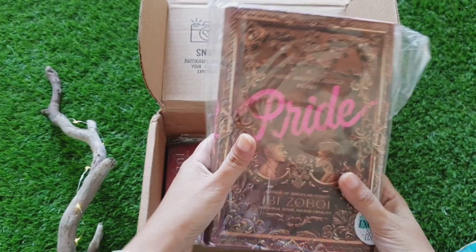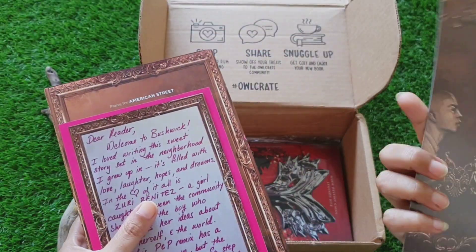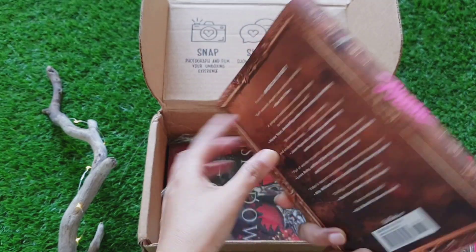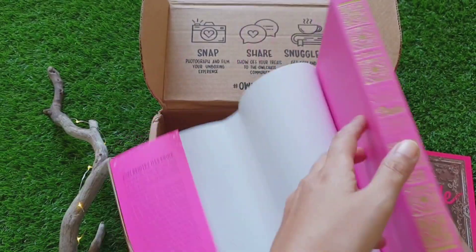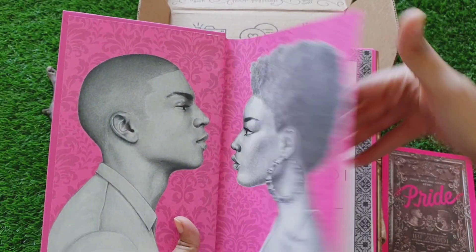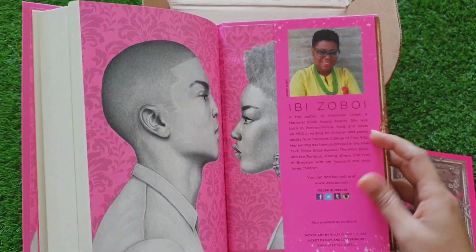Next is the first book, which is Pride. It's a Pride and Prejudice remix and this is an Owlcrate exclusive signed edition. This is a bookmark of Pride itself and this is a letter from the author. It's a hardcover book and I love the intricate design on the cover. This is really cool. I am really looking forward to this book.